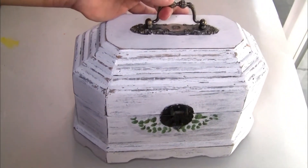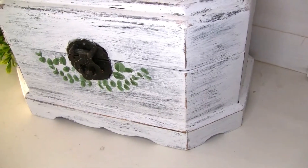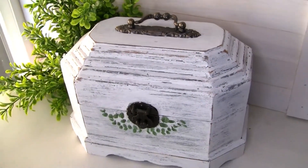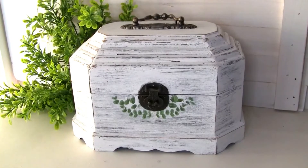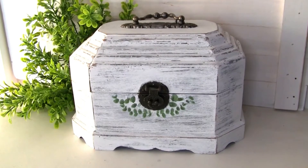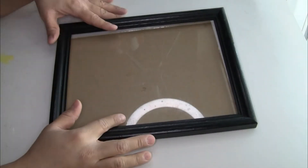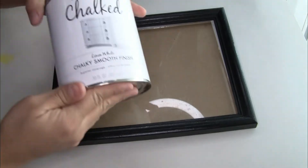This is how it looks once we're done — let me know in the comments below what you guys think about this project. I think it turned out really beautiful and I just love how it turned out.